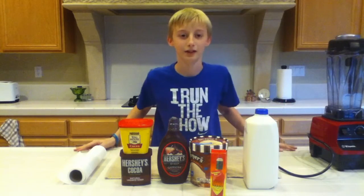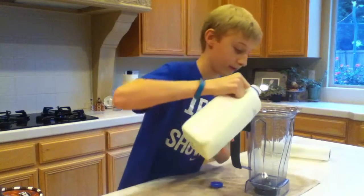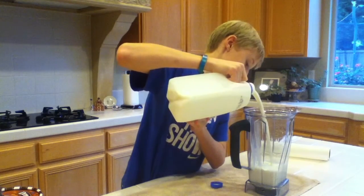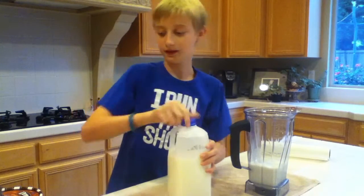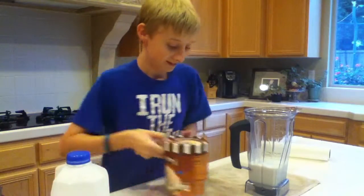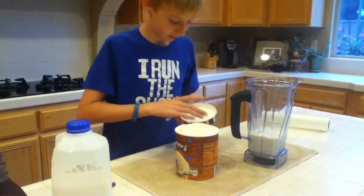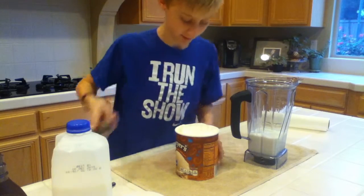Alright, let's get started. Let's open this up and pour in — yeah, that looks good. Now let's put in the ice cream. I let it sit out a little while so it would be easy to scoop. It's a little... melted.